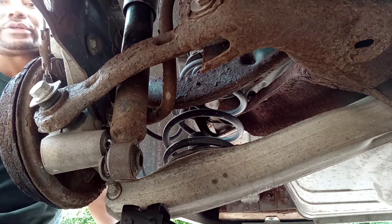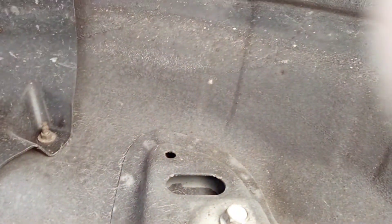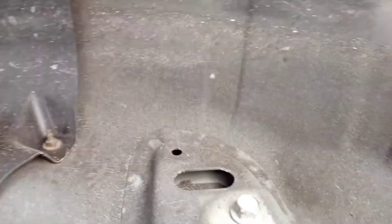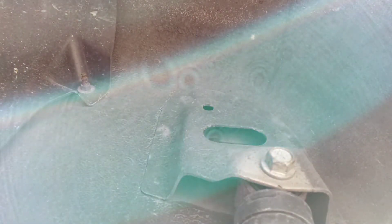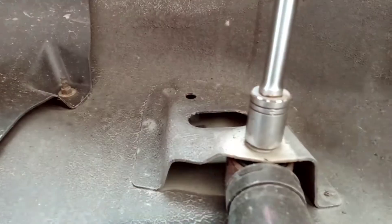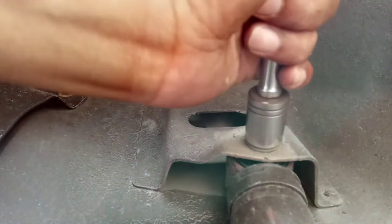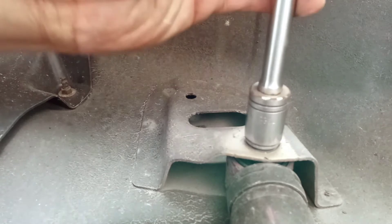Now we're going to remove the upper bolt. All right everybody, let's get that upper bolt out of there. Using a 3/4 socket and it comes out real easy — lefty loosey, righty tighty. 2005 Chevy Malibu rear shock change.